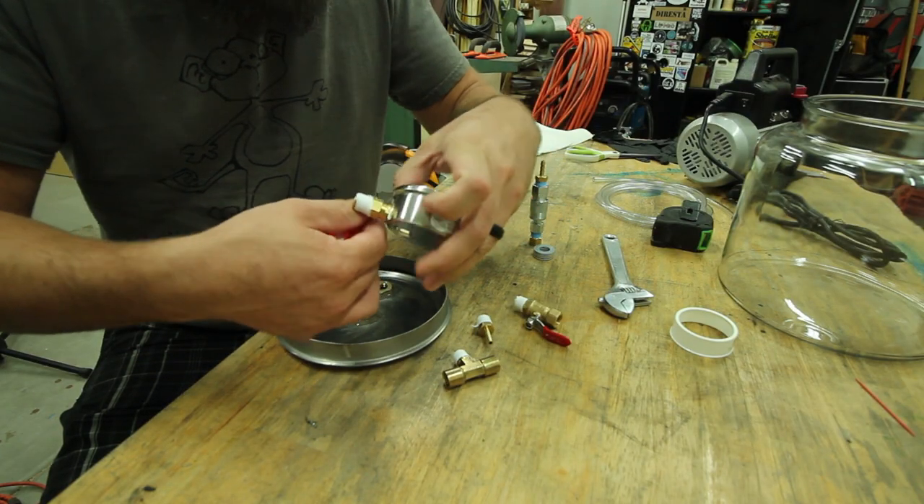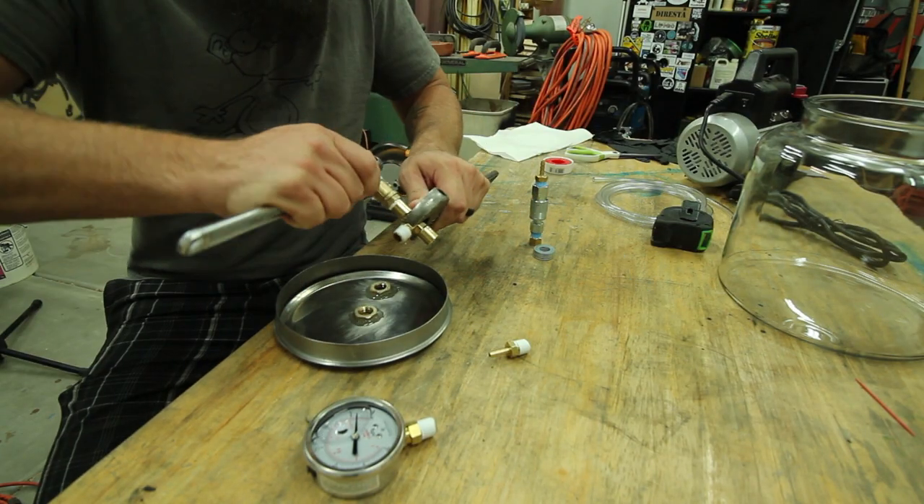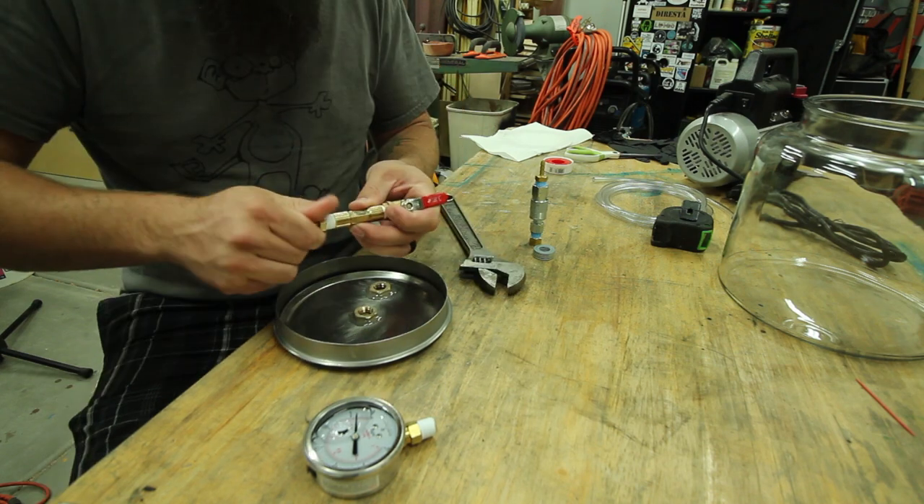When attaching all of the connectors and adapters, you'll want to apply Teflon tape to all of the threaded areas to ensure a proper seal.